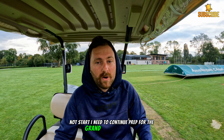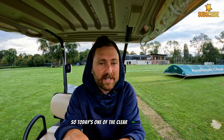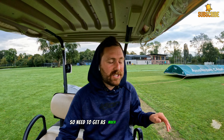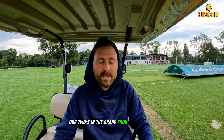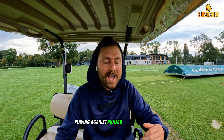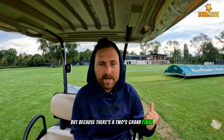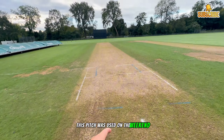It is Monday and I need to continue prep for the grand final this weekend. It's going to be a pretty bad week by the looks of it with rain. Today is one of the clear days with a chance of rain later, tomorrow is cold and raining all day, same as Wednesday and Thursday. I think Friday and Saturday are clear so I need to get as much into it today as I can. Our twos are in the grand final here playing against Punjab on Saturday, and our ones are also through to the grand final playing against Punjab at Punjab on Saturday.